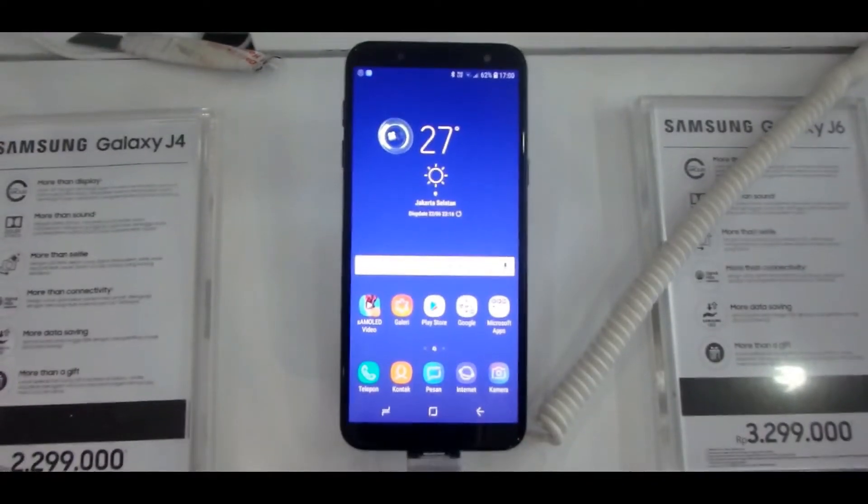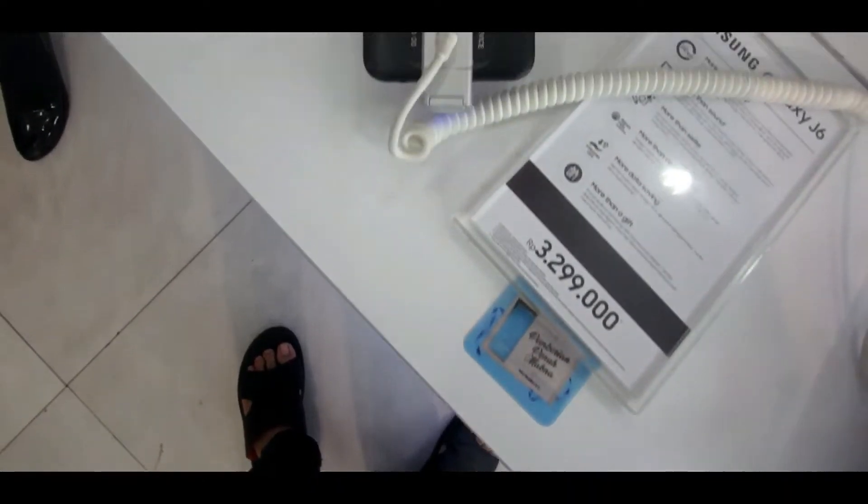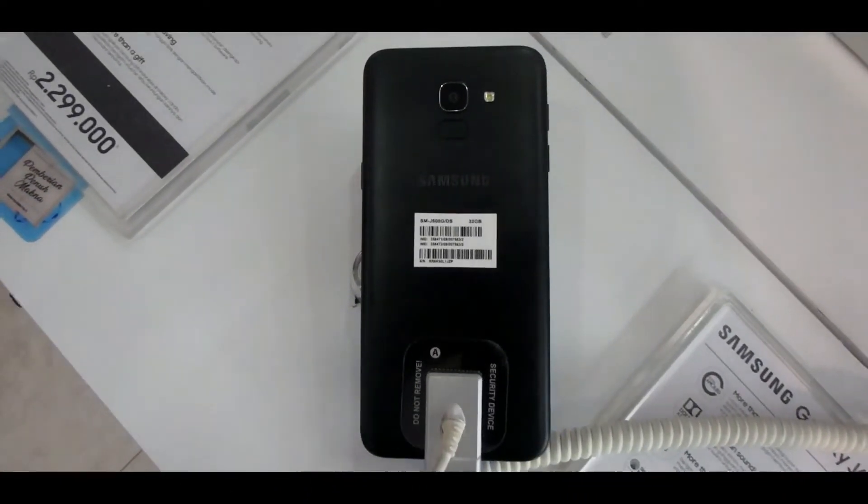Assalamualaikum, nama saya Mama Vampirotomo dan ini adalah channel Ivan XTV. Apabila sempat nonton video sebelumnya, saya sudah buatkan video review dari Samsung Galaxy J6 2018, yang merupakan smartphone Samsung dengan layar Infinity Display. Kalau mau nonton videonya, linknya sudah tersedia di pojok atas atau di akhir video ini.